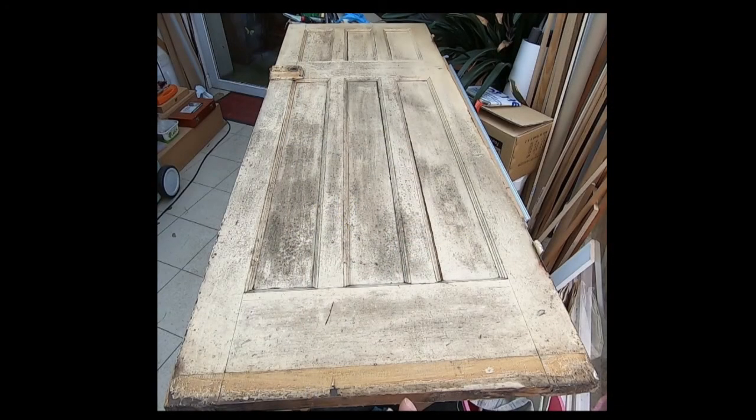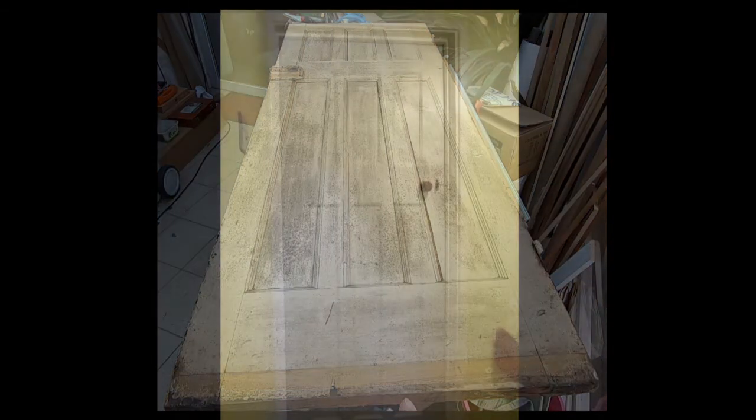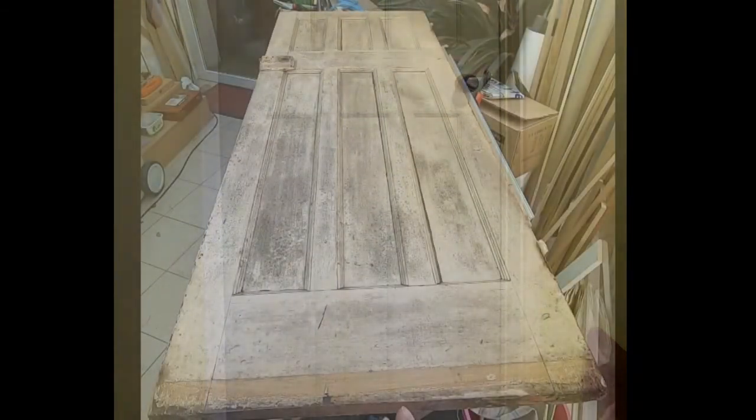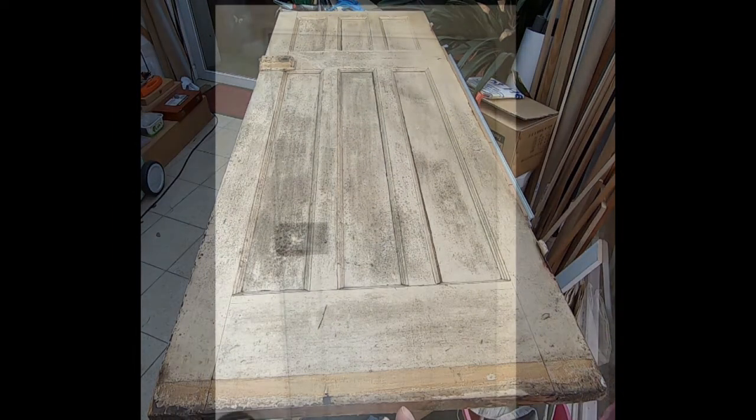Remember this is how the door looked when we first brought it out of the garden shed. It now looks like this from the outside of the bedroom. And this is how it looks now from the inside of the room. So the bedroom door is refurbished and it's looking so much better than it did when we first brought it out of the garden shed — it's also looking a little bit wider and a little bit taller. Could you do something like this? Of course you can. And with that this video is at an end. Take care everyone and I'll see you next time.